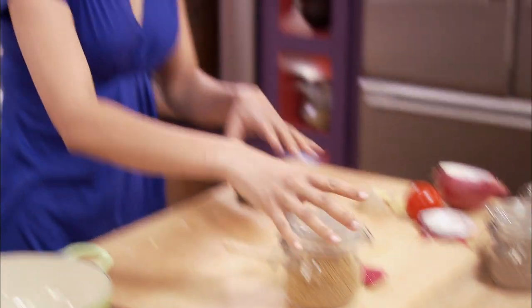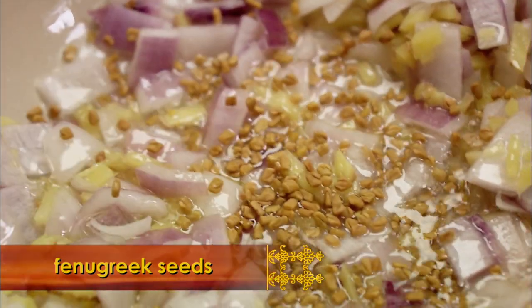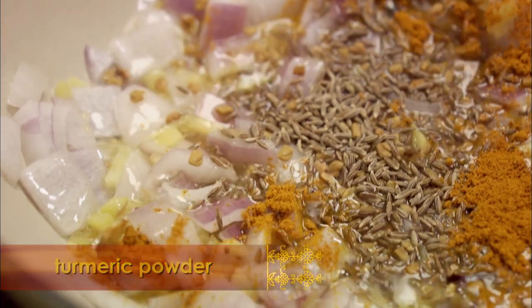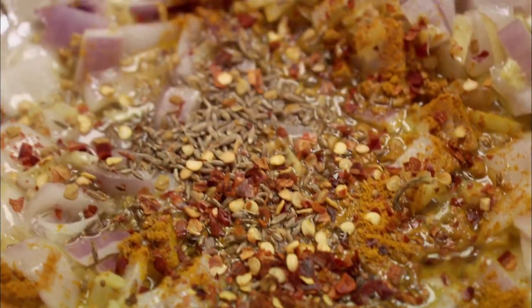Cook for about two to three minutes until the onion starts softening. Now for the spices — what I have here is fenugreek seeds. They have a really nice, rich, bitter flavor that combines beautifully with the rest of the spices. Just a teaspoon. Then a tablespoon of cumin seeds, and a teaspoon of turmeric powder, which gives a really nice color and flavor. I have chili pepper flakes to give a little bite to my zucchini, but if you don't like the heat, you don't have to add them.